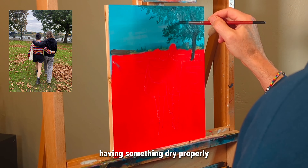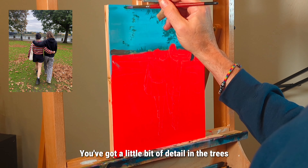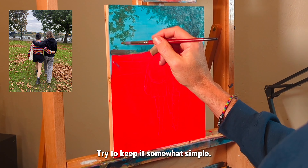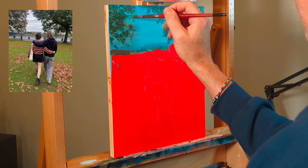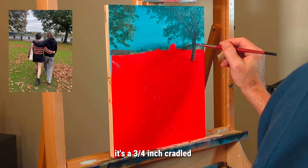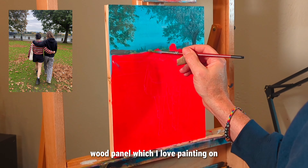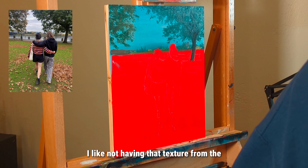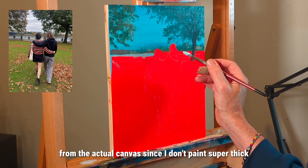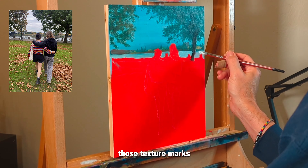I started with the stuff in the far background. There's a little bit of detail in the trees, but not too much — trying to keep it somewhat simple. This is a board, by the way — I think it's a three-quarter inch cradled wood panel, which I love painting on. I like not having the texture from actual canvas since I don't paint super thick, so it's nice not seeing those texture marks.